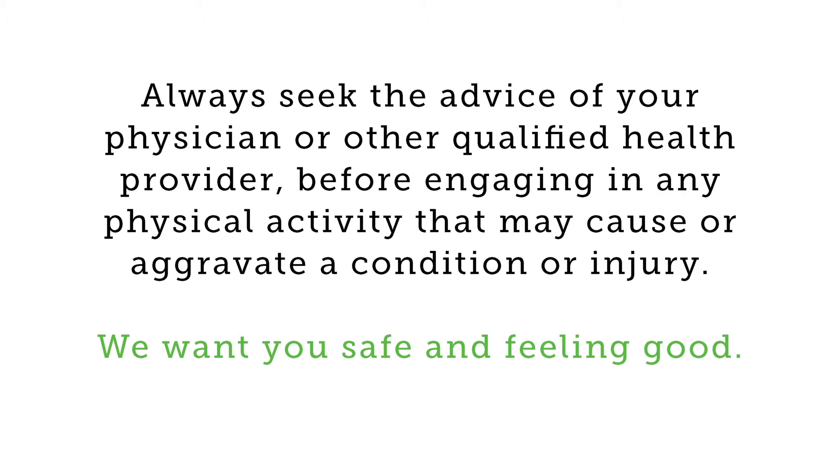Always seek the advice of your physician or other qualified health provider before engaging in any physical activity that may cause or aggravate a condition or injury. We want you safe and feeling good.